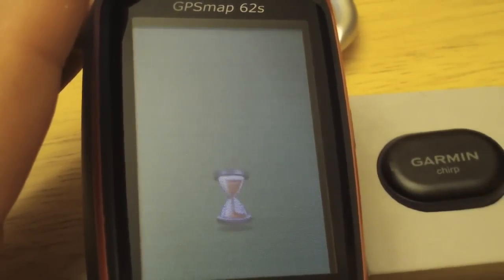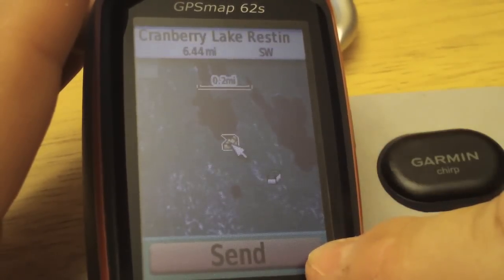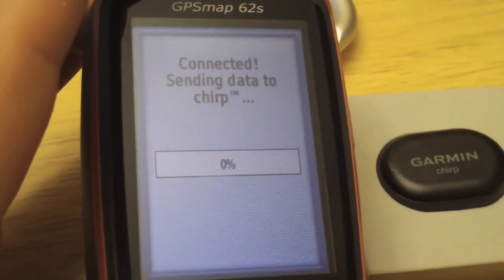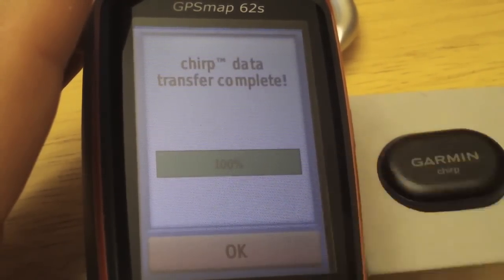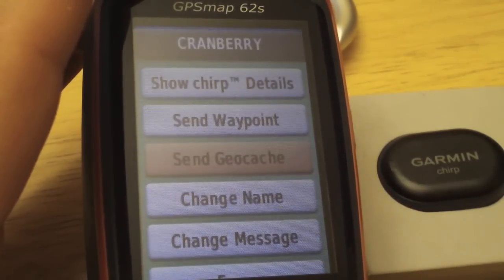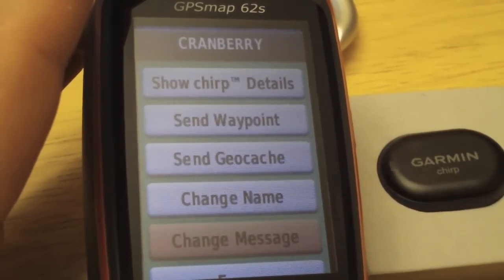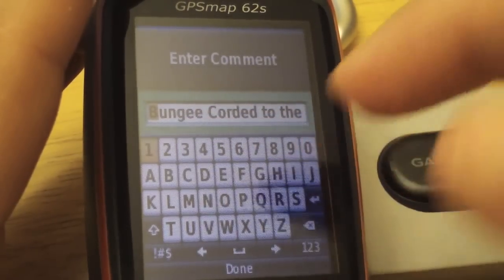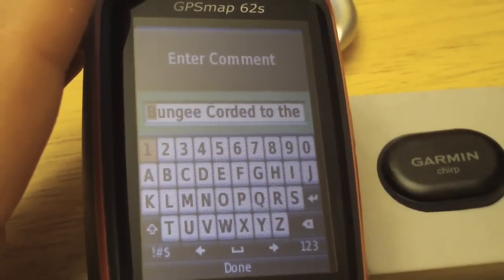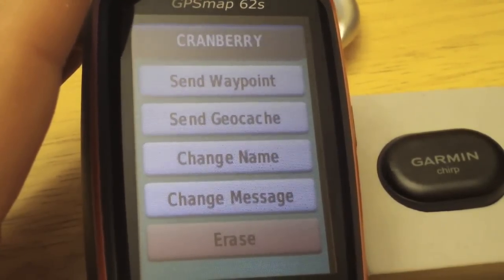The chirp transferred the waypoint. Now let's replace it with a geocache instead. Let's send this particular geocache — again it says 'send'. Hit send. So we sent the geocache to the chirp, and notice it changed the name to match. At this point you may want to include a special message. You can see there's already a comment included — 50 characters. If you're doing something special like including a keyword, you can replace or erase it.